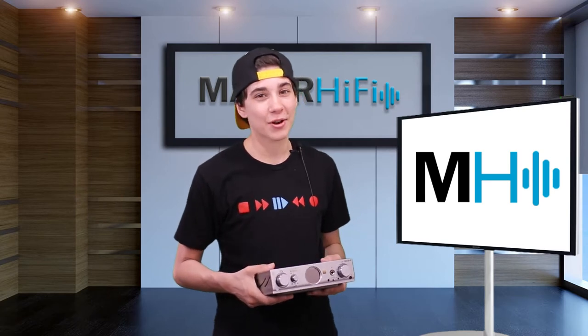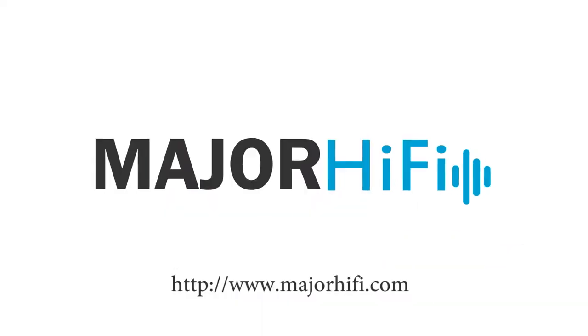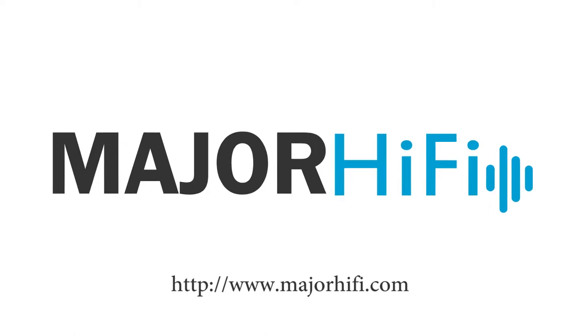Here's the IFI Pro IDSD. I've got it with me here, so let's see what's inside.